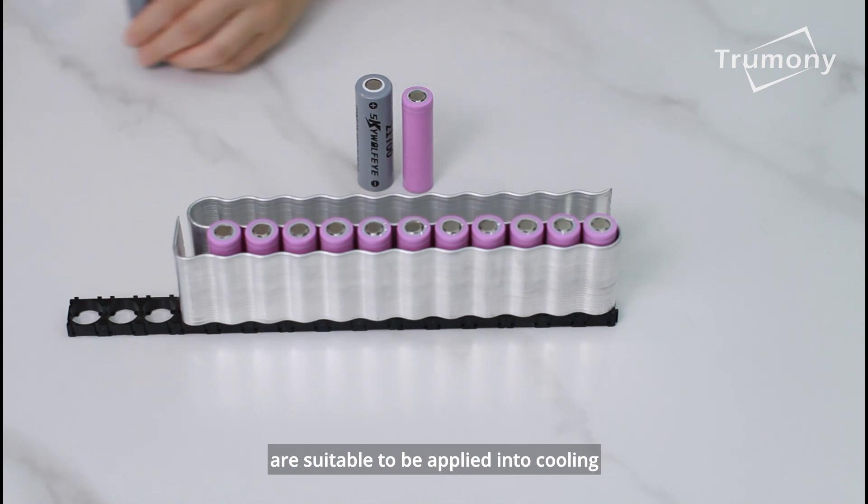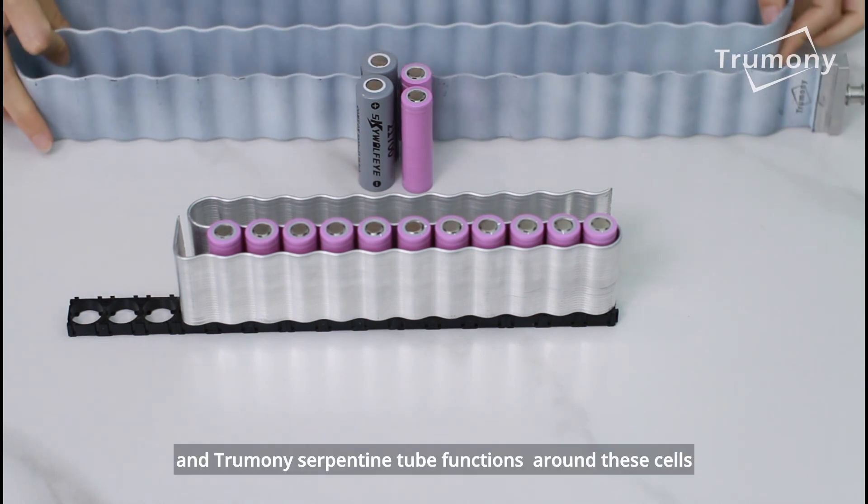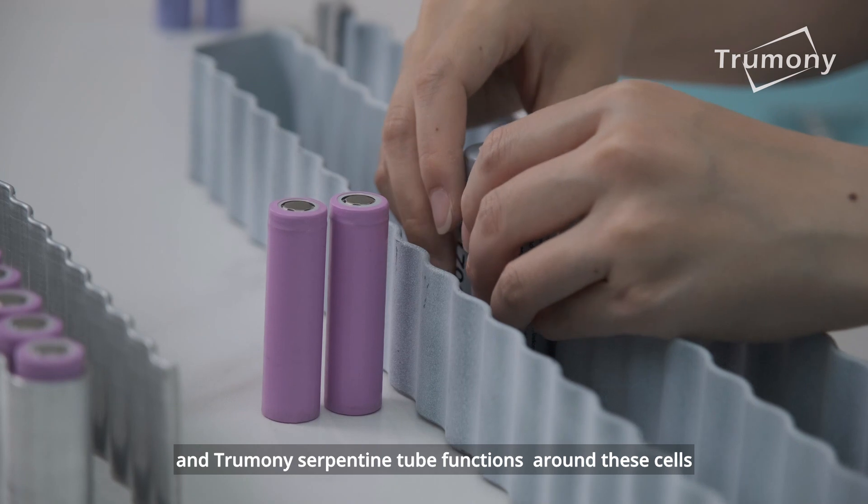are suitable to be applied into cooling, and the Trumany serpentine tube functions around these cells.